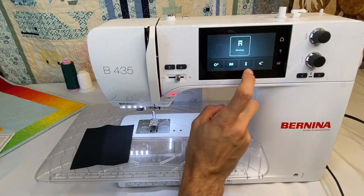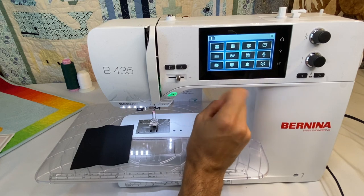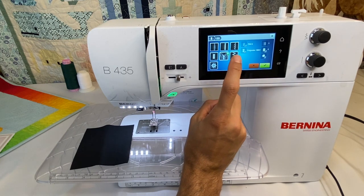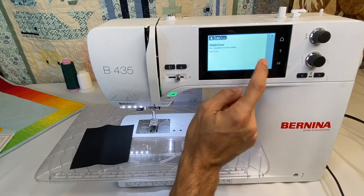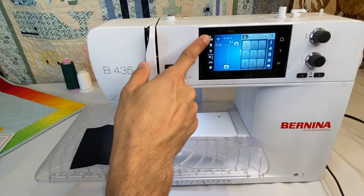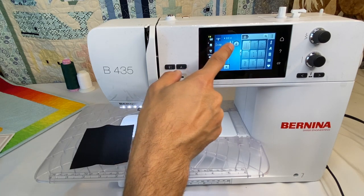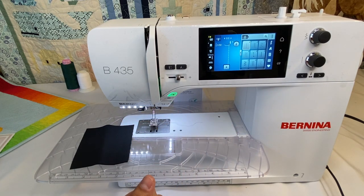Another button is the creative consultant — a wonderful function. By clicking here, you can tell it what type of fabric you're working with, say a medium weight knit, and what you're doing, like putting on a zipper. It tells you what needle, thread, stitch, foot, and any stabilizer you may need. Hitting the check mark adjusts the settings for you — it adjusted our tension for the knit, changed the foot to number four (zipper foot), increased the stitch length, moved the needle position, and would have changed the stitch to straight stitch if we weren't already on one.